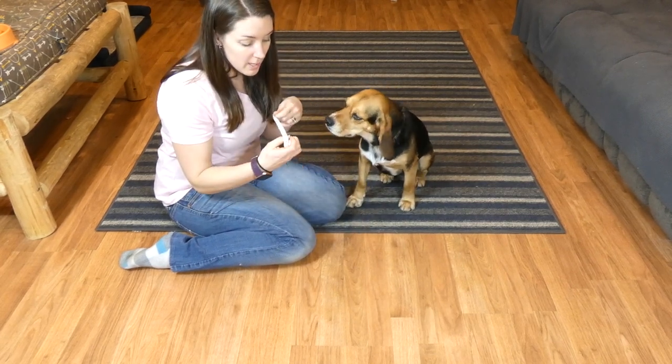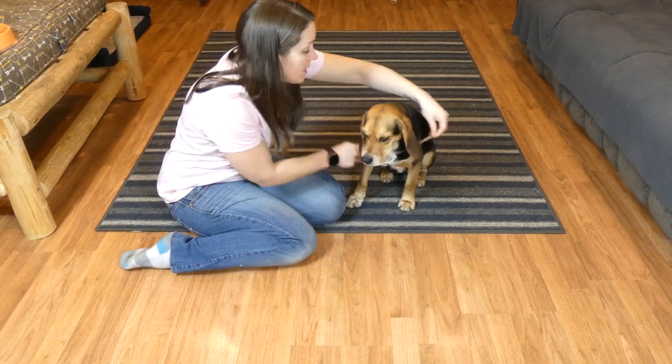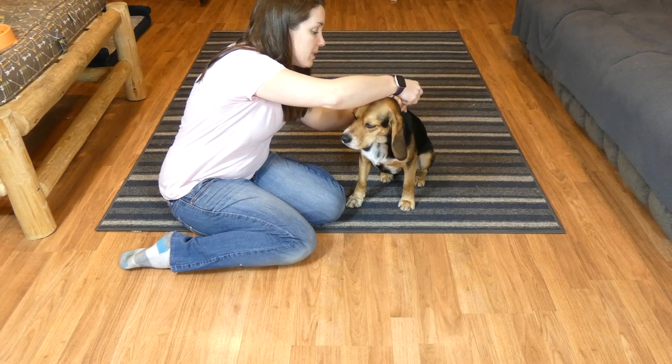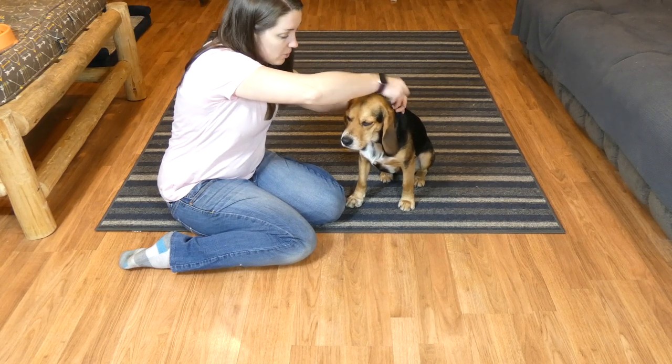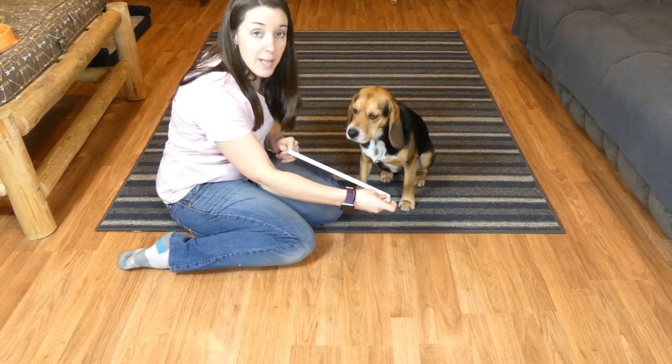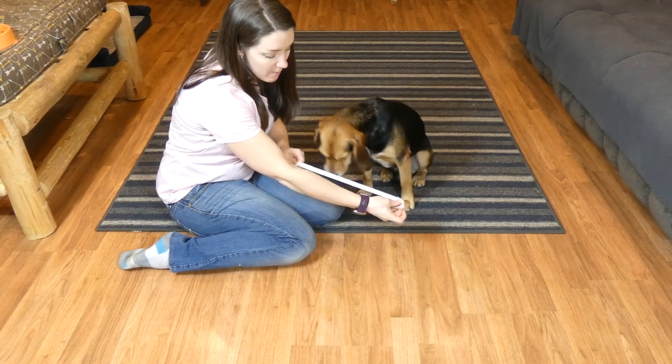The first thing you're going to need to do is get a cloth tape measure and measure around your dog's neck right about where their collar would sit. Molly's neck is 13 inches and I'm going to keep that measurement in mind as I get started making my dog bandana.